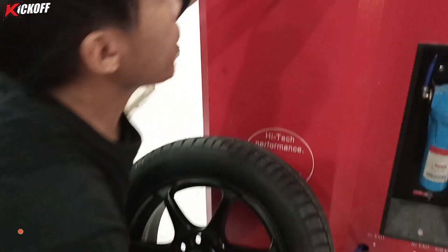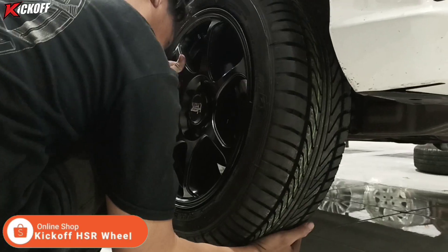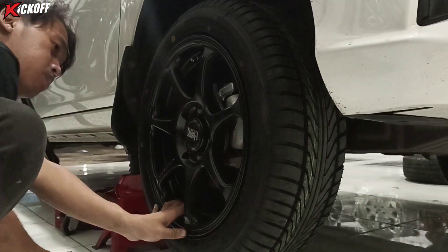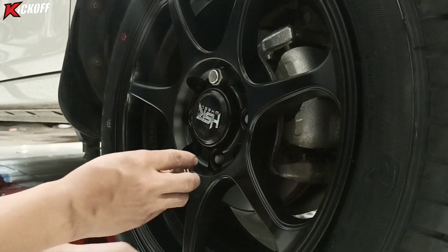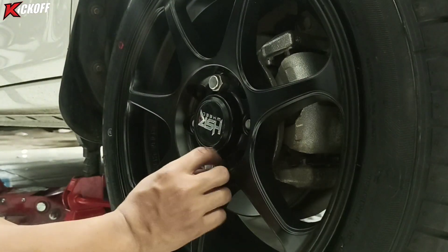Lanjut isi nitrogen dikasih tekanan 32 PSI. Untuk tekanan, request saja guys, nyamannya di tekanan berapa. Sebelum pemasangan velg, sudah kita pakai centering dulu, jadi biar di kecepatan tinggi tidak geter. Buat kalian yang suka modif dengan tampilan ala Jepangan, bisa pakai velg ini.